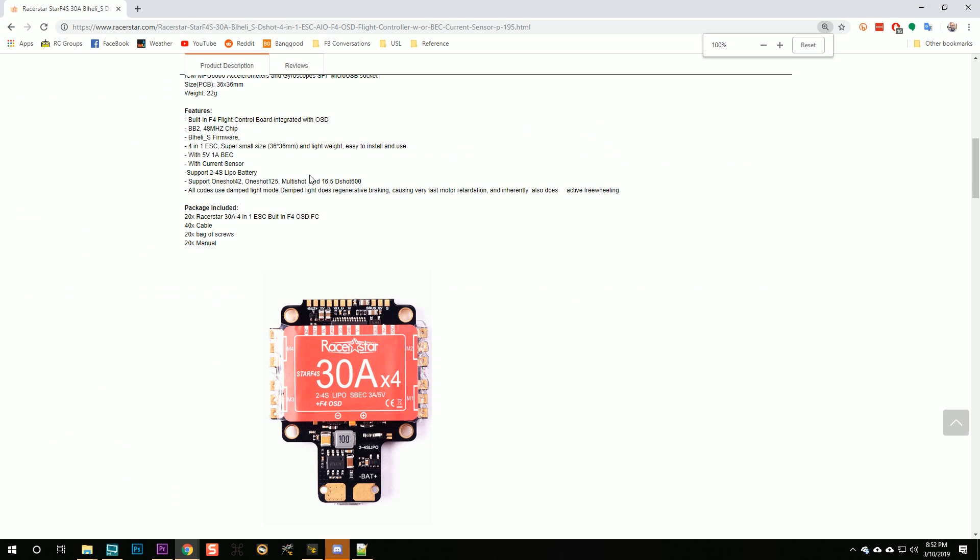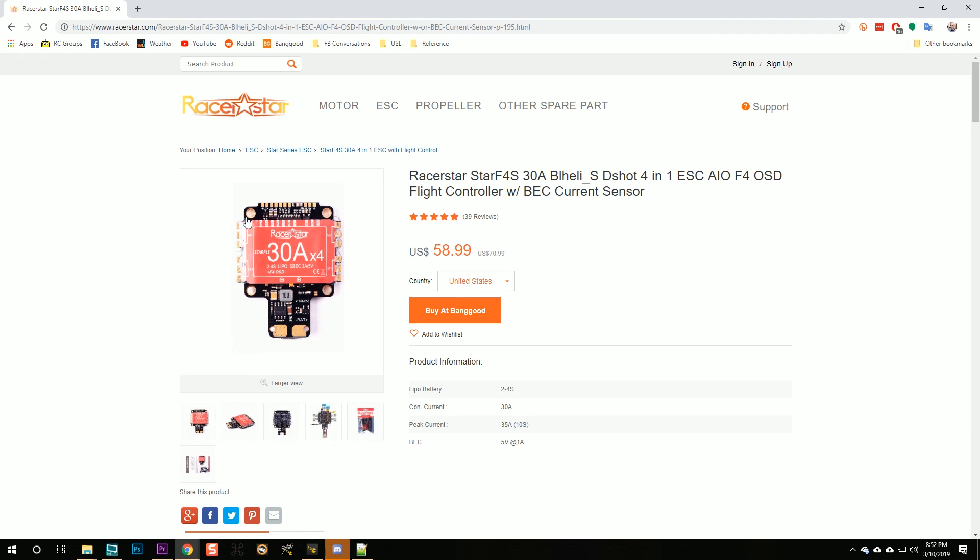You can almost always assume that the mounting holes do not have continuity to positive. But if you want to be really paranoid, you can test them. You should find — like I did with the Rush VTX — that the mounting screw either has continuity to ground or has no continuity to anything. But if it has continuity to bat plus, just pick a different piece of hardware. Damn it, Racer Star — why did you do this? There's no good reason to do this and plenty of bad ones. What were you thinking? And they haven't fixed it either — it's been like this for about a year.